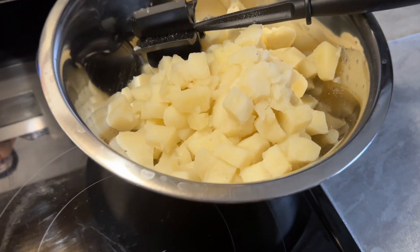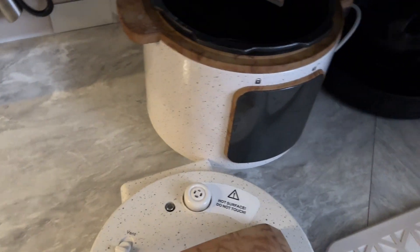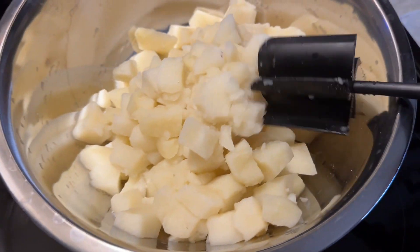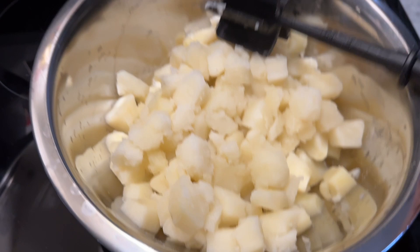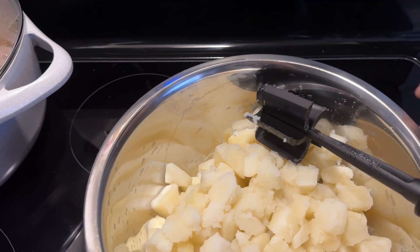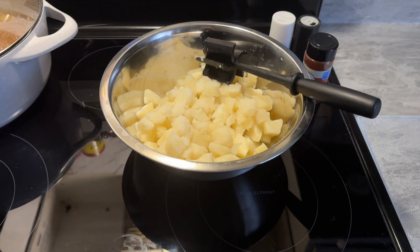I went ahead and cut up a five pound bag of potatoes and cooked them in the pressure cooker. This one doesn't have a manual setting but it does have steam, which I took a chance on — thank god it worked. I steamed them for 10 minutes. Now I'm letting them cool, keeping them fluffy, not mashed. I'm going to get out the mayonnaise, mustard, smoked paprika, salt, pepper, and some sweet pickle relish.